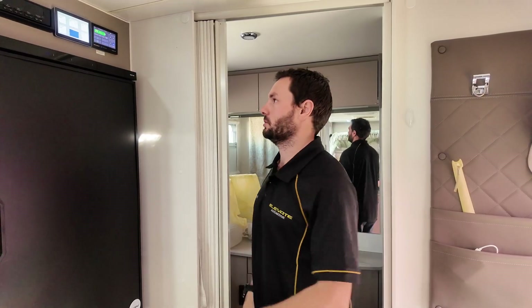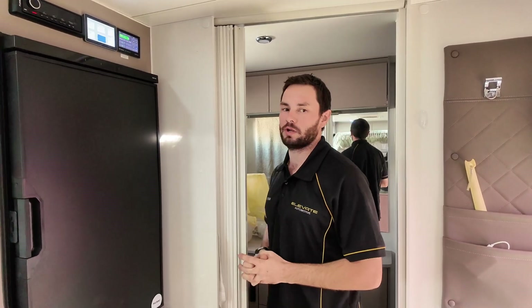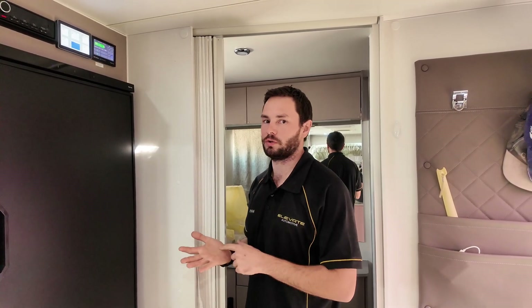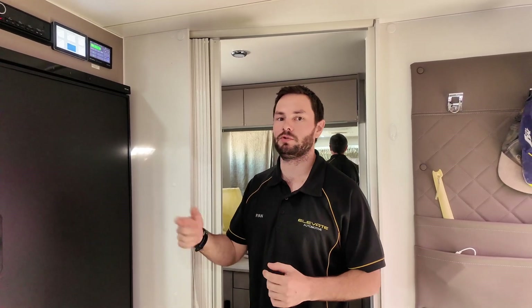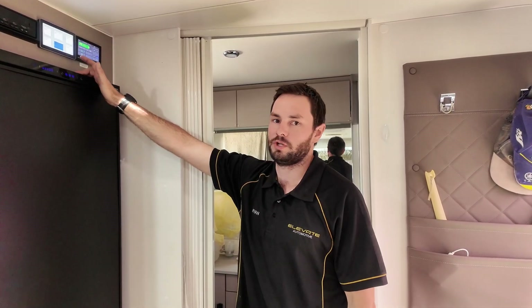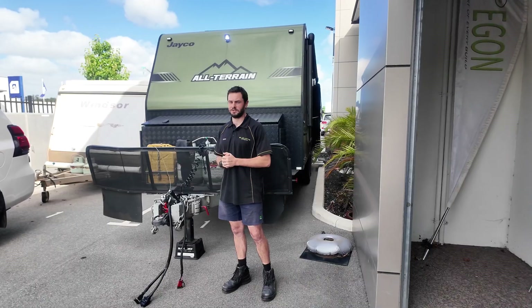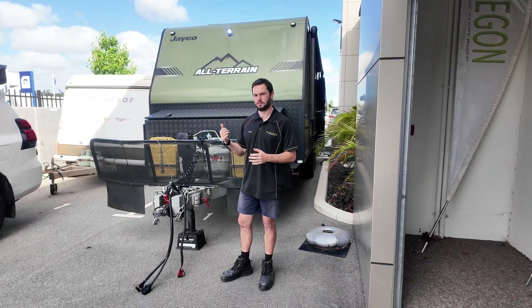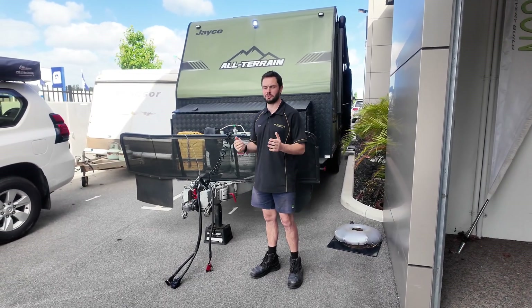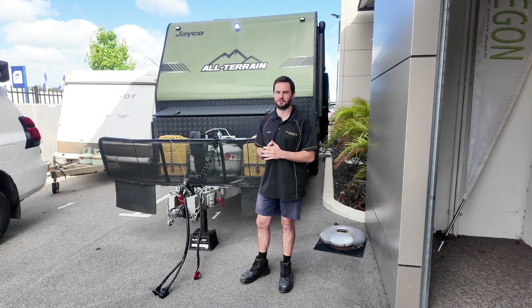We always install these Victron Touch 50s because they communicate with the entire Victron system and give a great overview of everything going on. You could opt for just Bluetooth monitoring on your phone, but the downside is you have to go into each individual app, and you can't turn the inverter on and off that way — you'd need an external switch. So we always recommend putting one in. That's everything we've done on this caravan — they're now fully ready to go completely off-grid with 1,000 watts of solar, plenty of battery, and the ability to run all their 240V appliances including air con. If you're interested in going off-grid or want more information, get in contact with us.